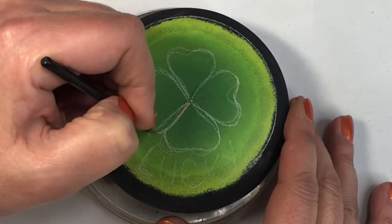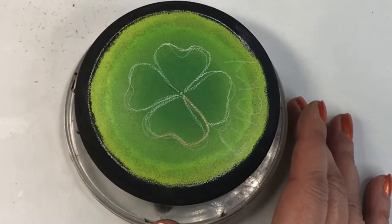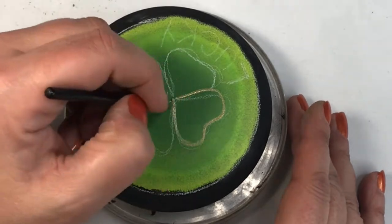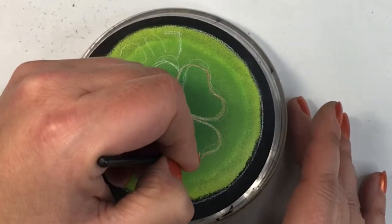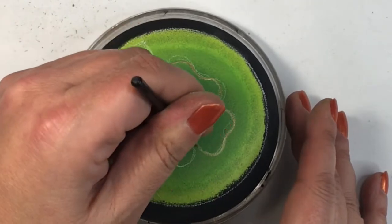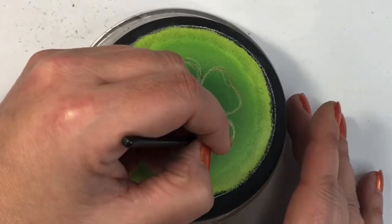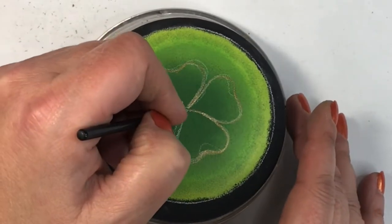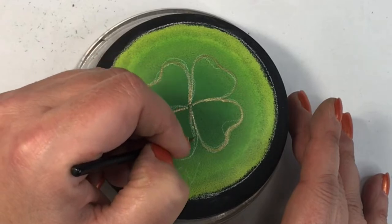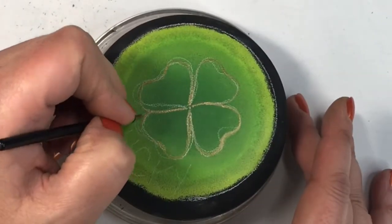I wrote the word 'lucky' as a placeholder so I knew visually where I wanted my banner to go. Then I outlined all of the petals with gold paint — gold is associated with shamrocks, luck, and the pot of gold at the end of the rainbow. I'll also be adding extra gold detail inside the petals. Getting the outline done first lets me set the shapes in place and refine as needed.